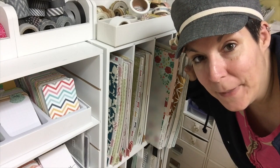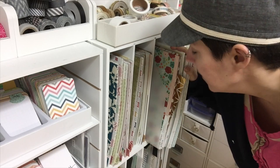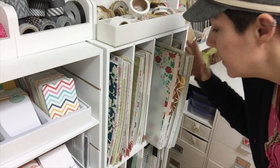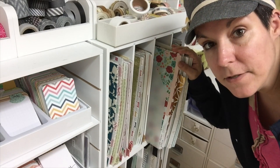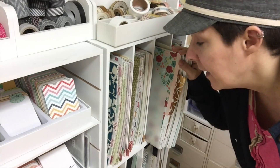Hi guys, Tracy here. I'm going to be picking a kit from my stash today so I thought I would share it with you guys. I'm here at my paper cubes. Most of my pattern paper is in these four shelves in one of my recollections cubes and I'm going to be picking some papers to use for the scrapbooking that I'll be doing for International Scrapbooking Day.